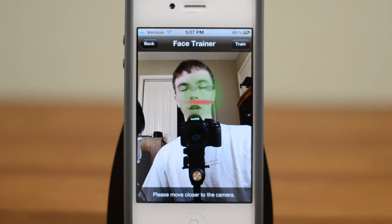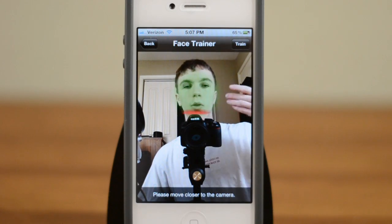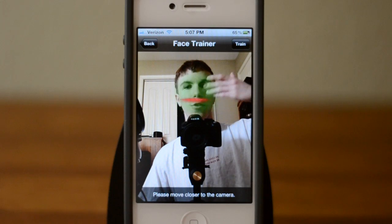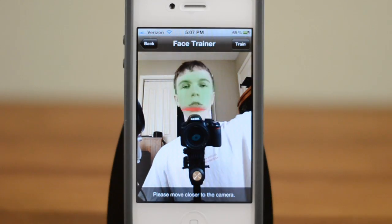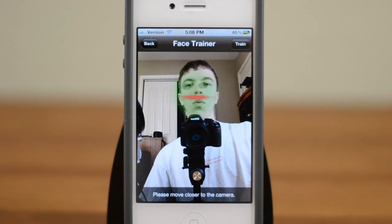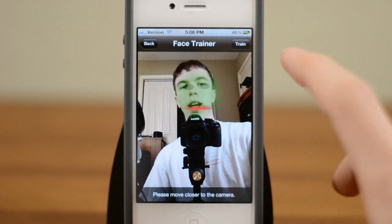If you know how facial recognition works, if you look at my face now and then I turn off the light to my side, it's going to look very different — there's going to be a lot of shadows. So the best way to do it is to train it in several places: three or four times, maybe one in sunlight, one in darkness, that kind of stuff.